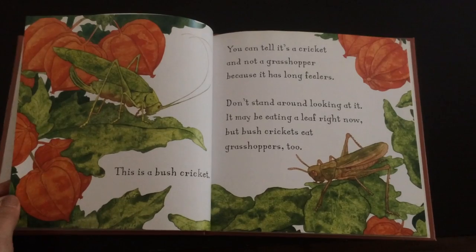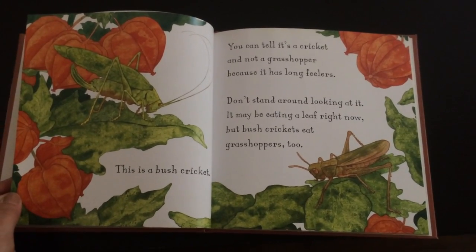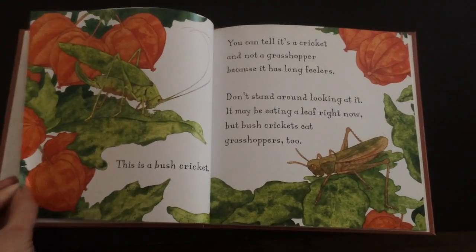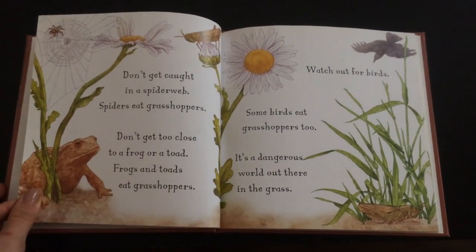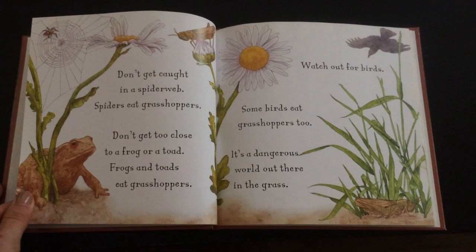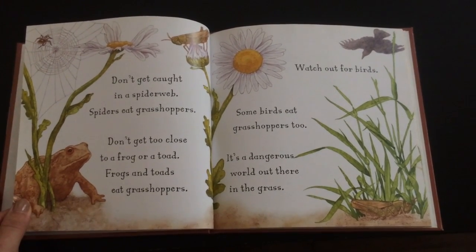This is a bush cricket. You can tell it's a cricket and not a grasshopper because it has long feelers. Don't stand around looking at it — you may be eating a leaf right now, but bush crickets eat grasshoppers too. Don't get caught in a spider web. Spiders eat grasshoppers. Don't get too close to a frog or a toad — frogs and toads eat grasshoppers. Watch out for birds. Some birds eat grasshoppers too.